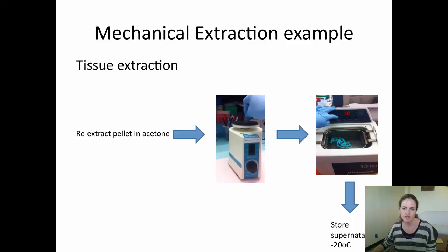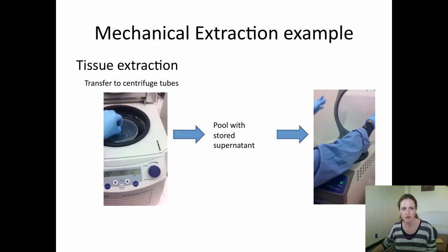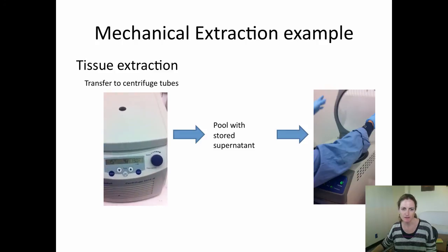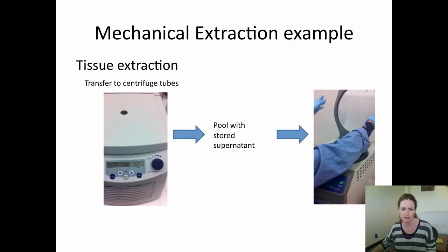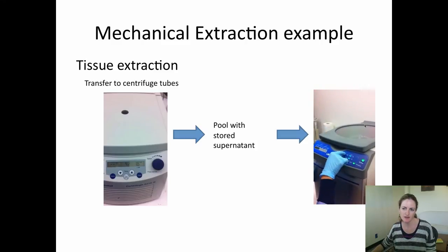We vortex for 30 seconds, sonicate for 10 minutes, and then store the supernatant at minus 20 degrees C overnight or for one hour. We transfer to centrifuge tubes and centrifuge for 15 minutes at 13,000 rpm. We transfer the supernatant and pool it with the previously stored supernatant, then dry down both of these supernatants together in a speed vac.